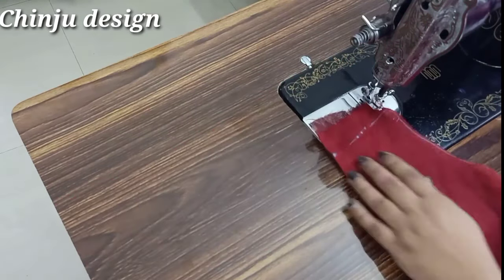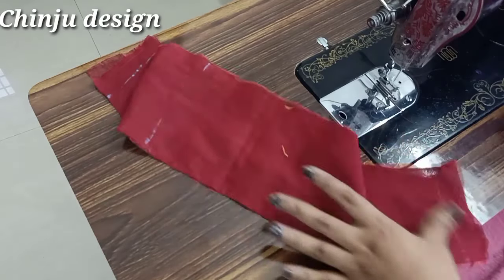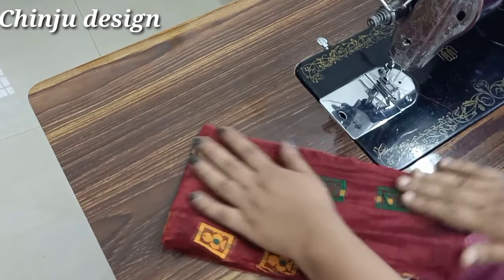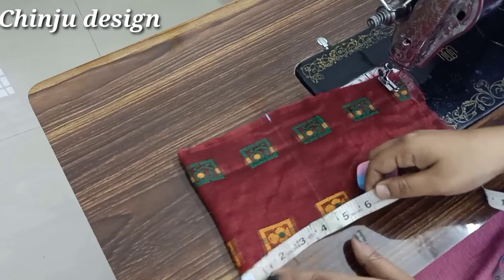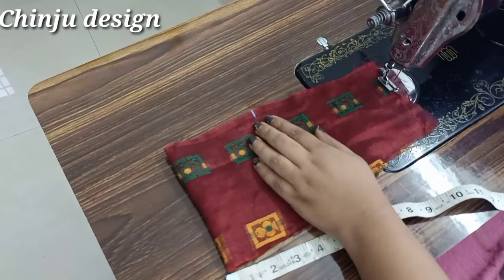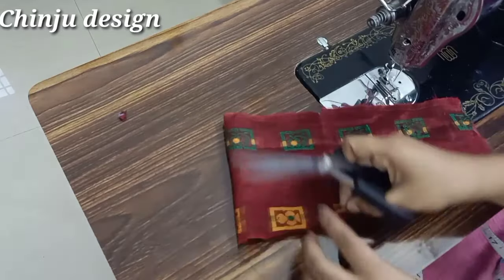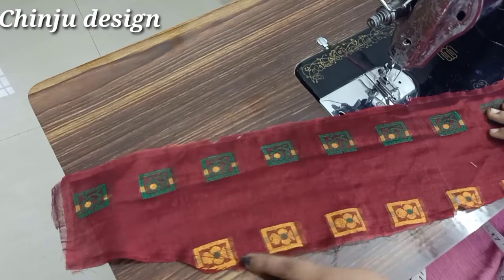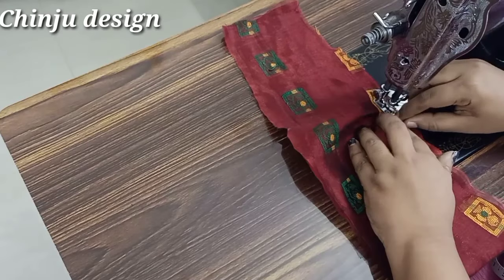If you want to subscribe to the video, please don't forget to subscribe to the channel. Now we have to stitch the full side. Now we are going to cut the sleeve and mark it for 4 inches. We are going to mark the sleeve and cut it to size.